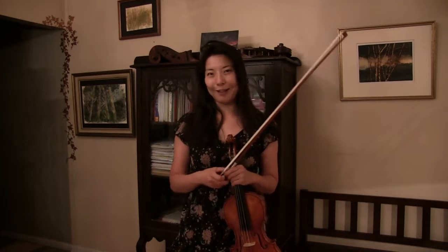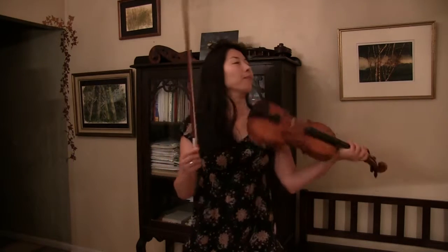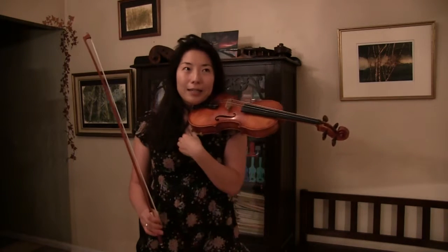Hi everyone, this is your instructor Joy. A subscriber asked: how can I make a good sound in high positions on the A and E string, sometimes in the third and fourth positions? How do we make a good sound? So it depends on whether the passages are fast or slow.